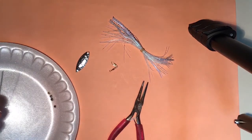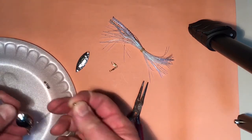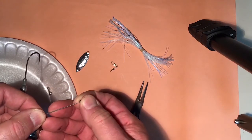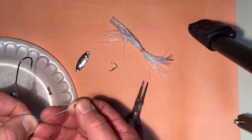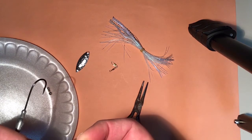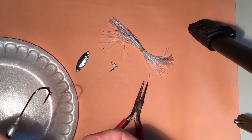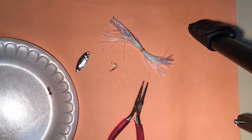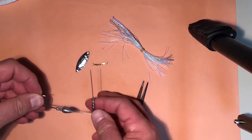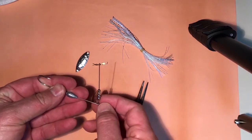Next, we're going to put on three or four beads. I have them over here on a paper plate so they don't run away on me. What these do is they add some flash and some color, but more importantly they're a spacer. I've threaded my three or four beads onto the wire shaft above the clevis.